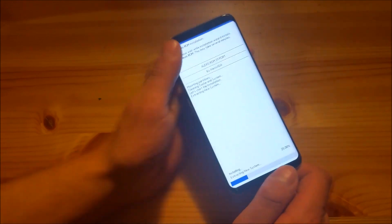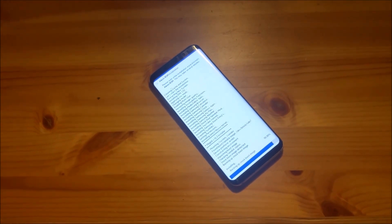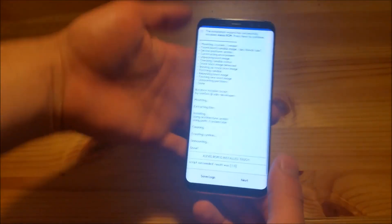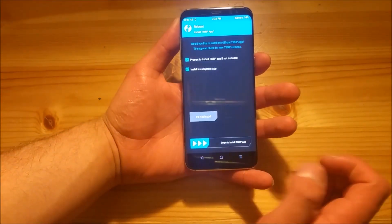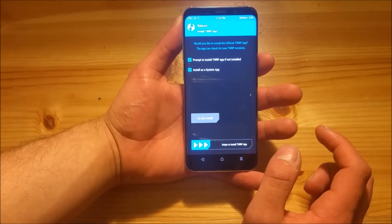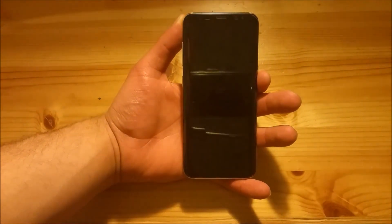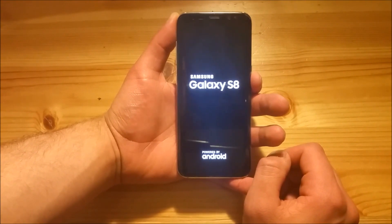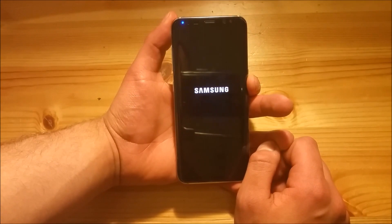This process could take like two or three minutes. So as you can see the installation process is finished now. You will need to press next again and say reboot system. If TWRP asks you to install the TWRP app, you need to say do not install. Now you may think the installation process is finished already, but there's another step which we need to do after the phone is turned on.